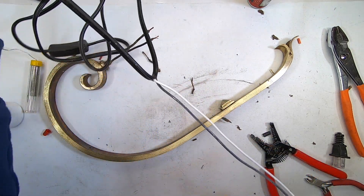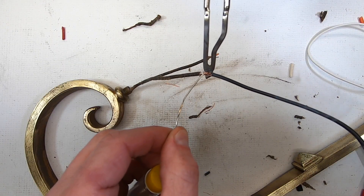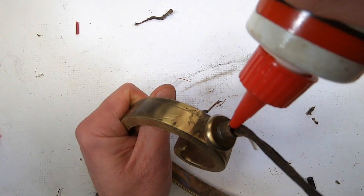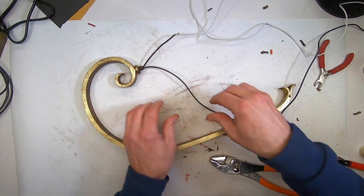The original cloth wiring must be replaced. I'll use wire from an extension cord. If I just pulled out the old wires, I would have an impossible time replacing them. I'll solder new wires to the old wires and then pull them through — push on one end and pull at the other.